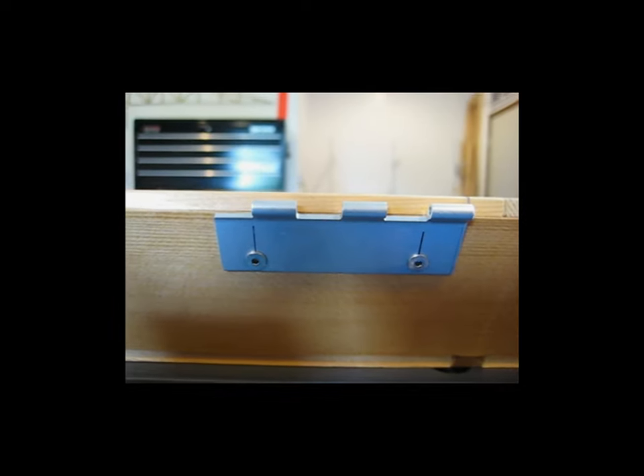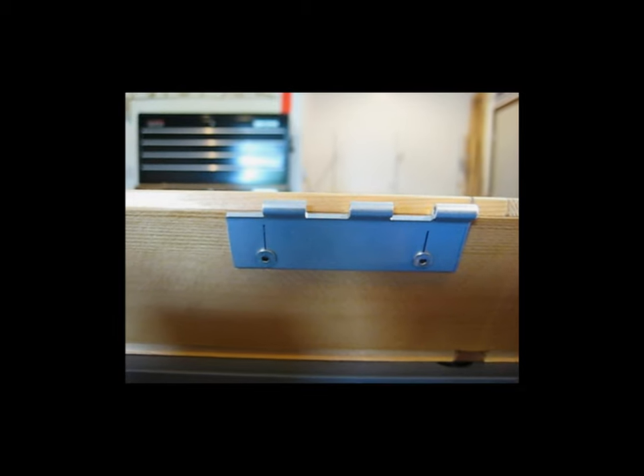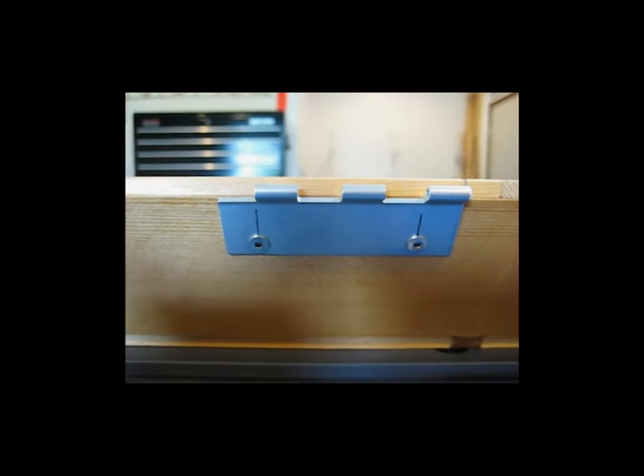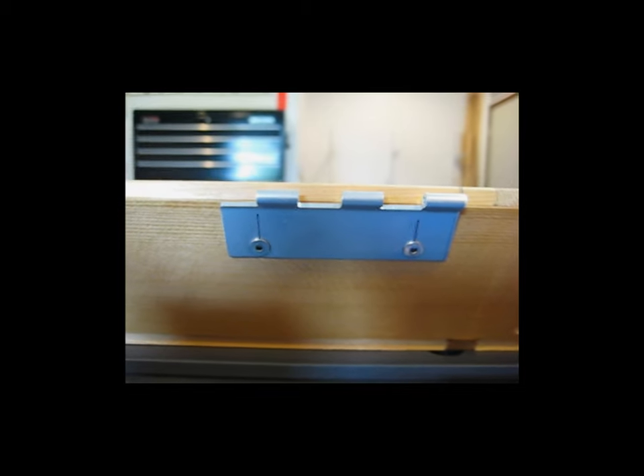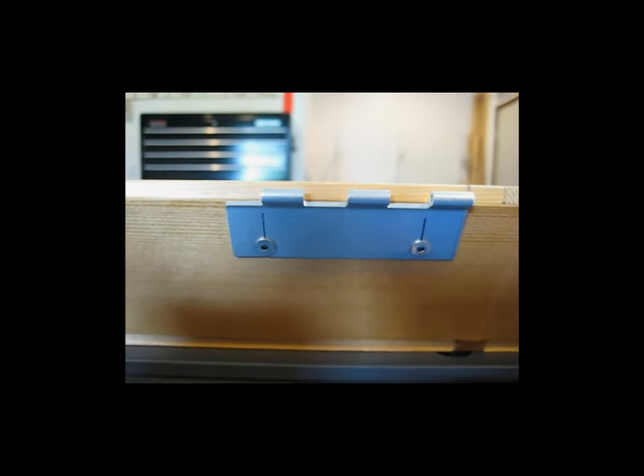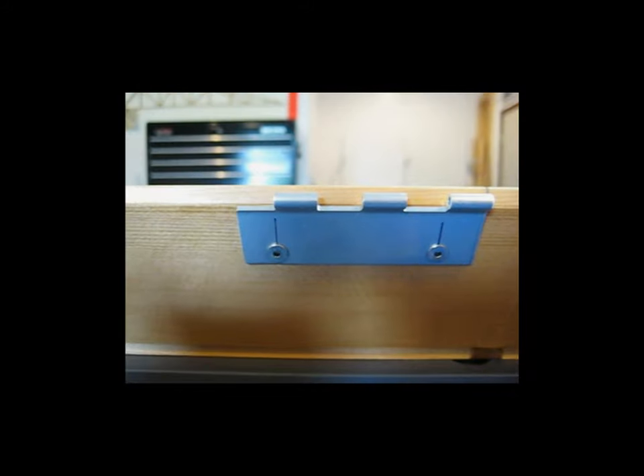What I'm starting to work on now are the hinges for the ailerons. I am using the piano hinge, but I'm not using a full-length piano hinge. I'm cutting them down into individual hinges.